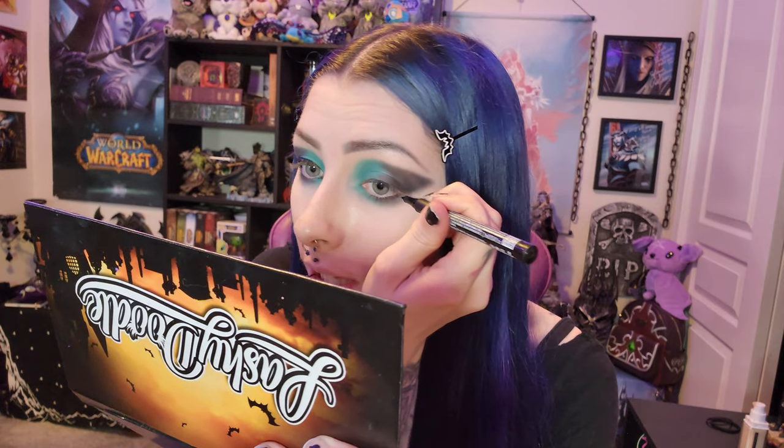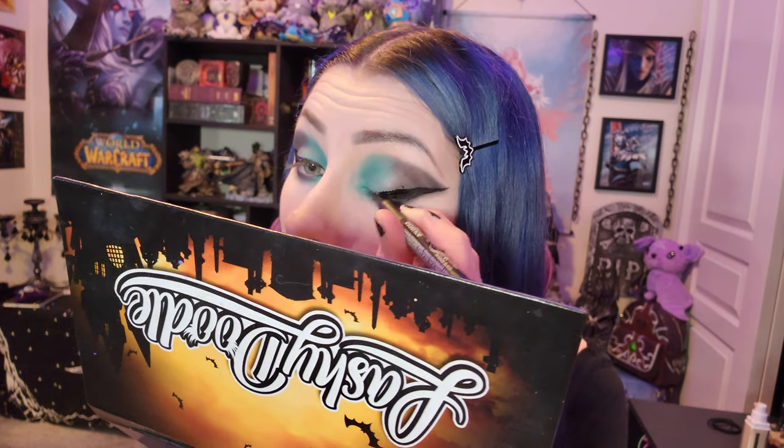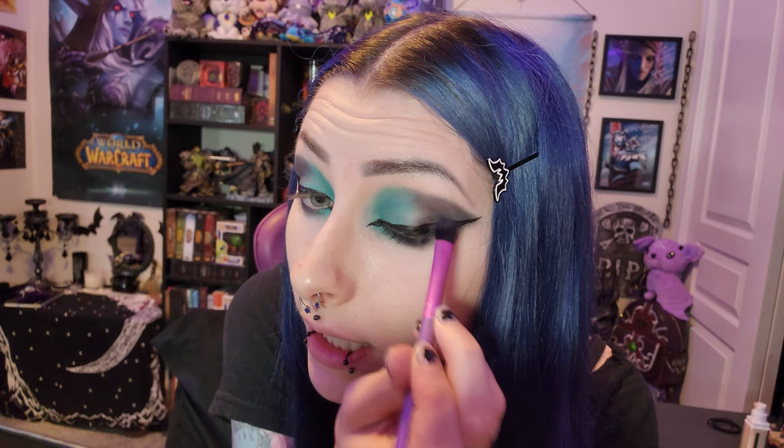I just kind of do my little corner thing. Same thing on the other eye — extend out, start with that, and then pull it back. I got like a little dot right there, so I'm just going to try to blend it in with some black eyeshadow because I don't care.